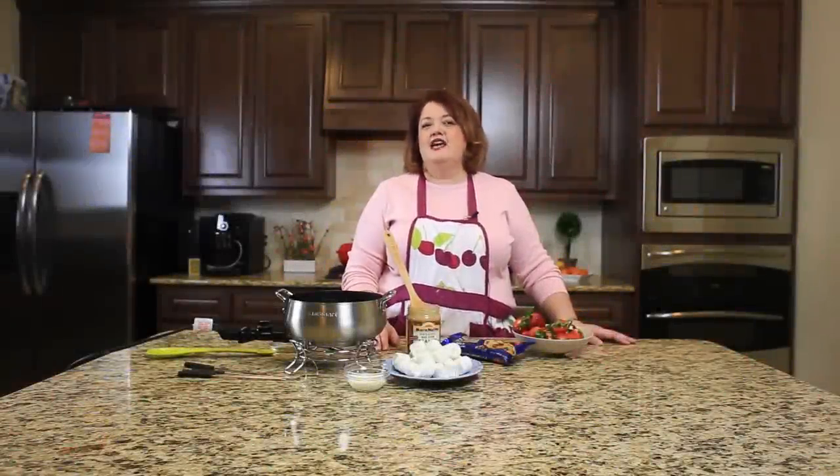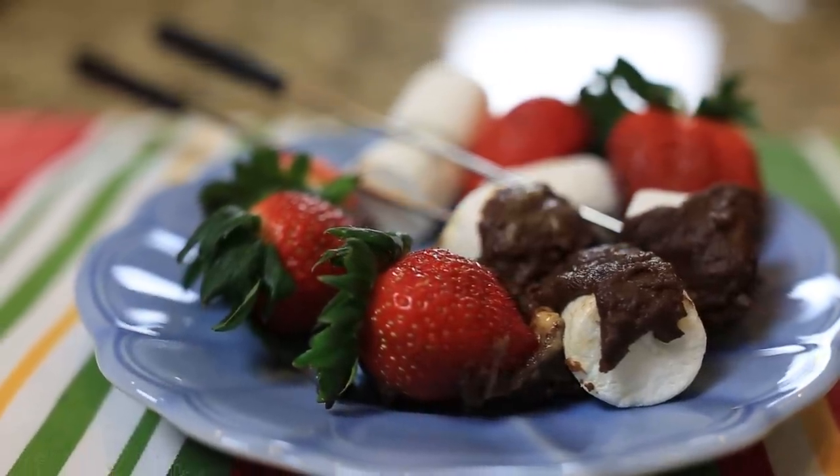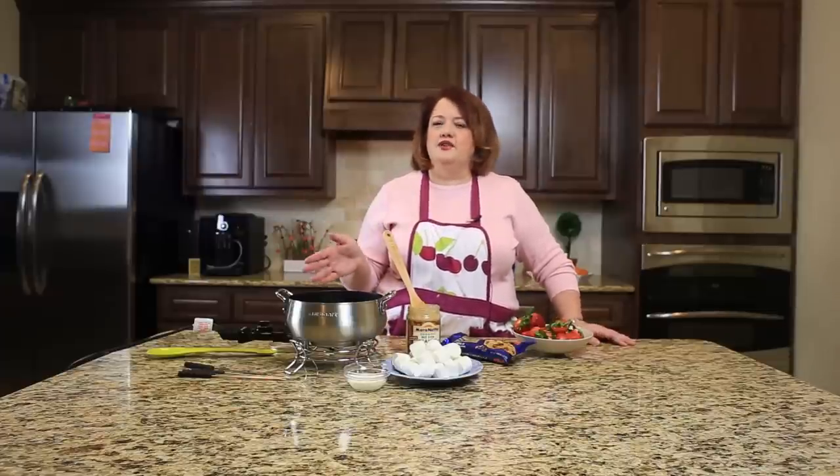Hi everyone, this is Stephanie Manley with copycat.com. Today we are making the Melting Pot Chocolate Fondue. The Melting Pot is a fantastic restaurant where you are served fondue for all three courses, and we're making the dessert course right here.